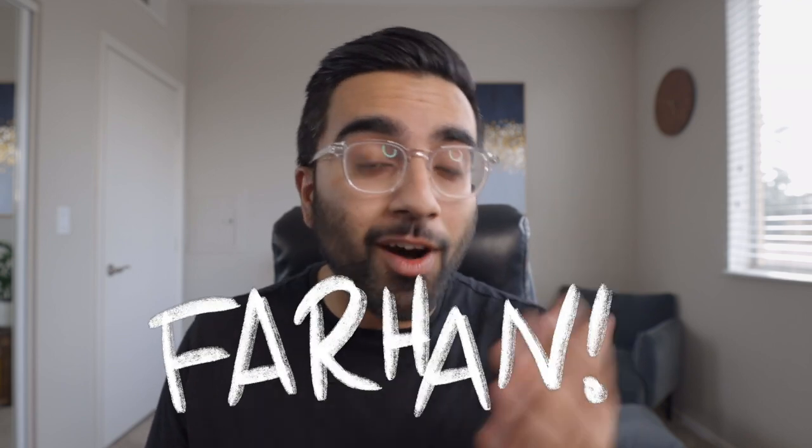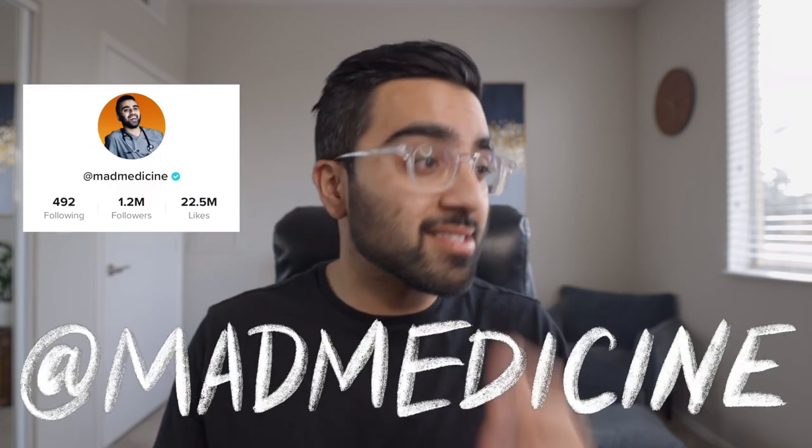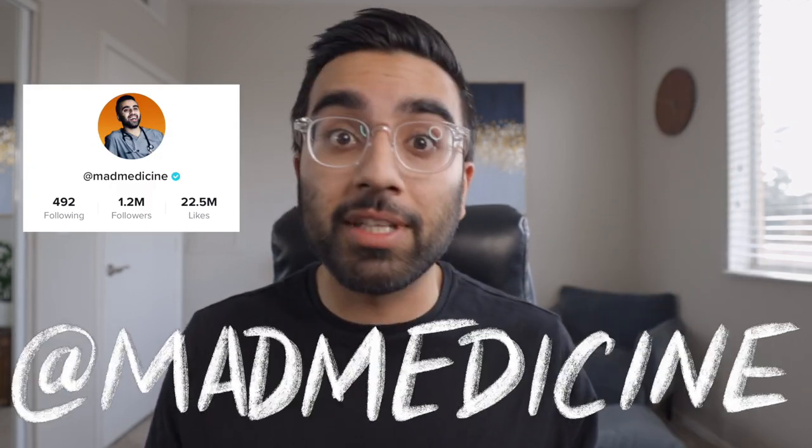My name is Farhan. I'm on TikTok at Mad Medicine — somehow we got like 1.2 million followers. I know I've been neglecting my YouTube fam — my bad, guys. Anyways, I'm gonna be posting more videos on here. Today we're gonna be discussing a video I saw while I was mindlessly scrolling through TikTok. When I saw this video, it really caught my attention because it's pretty cool and interesting. Spoiler alert: it has to do with cracking your knuckles — well, cracking really any joint in your body. Let's watch the video and then talk about it.